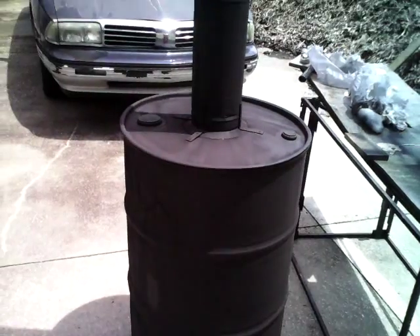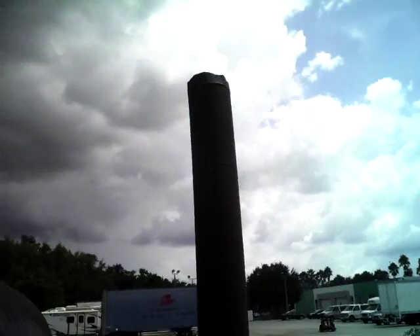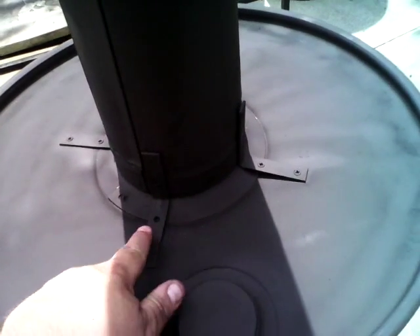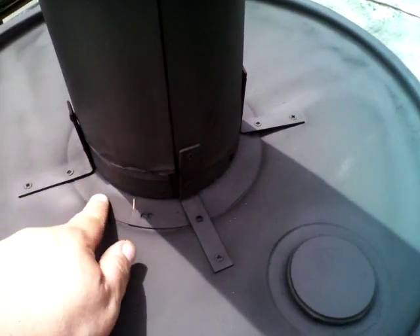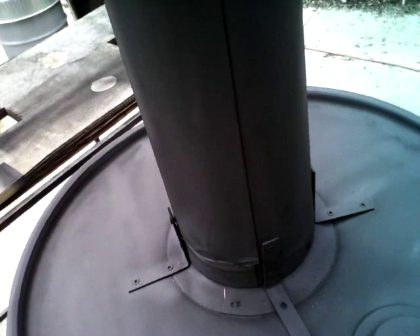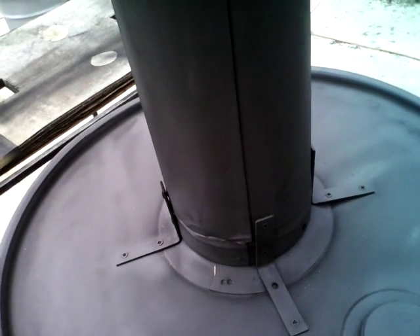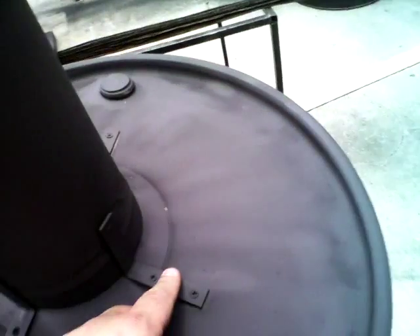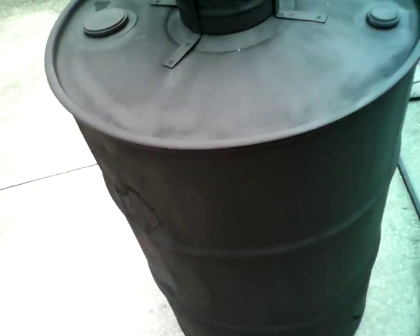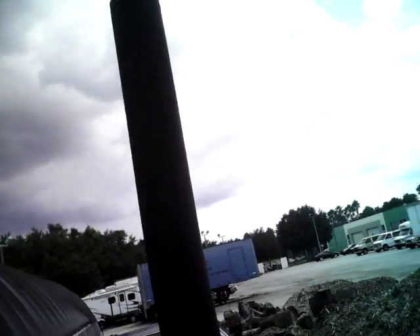We've got our 55-gallon biochar reactor with smokestack. This is a six-inch stove pipe picked up from Lowe's for about eight dollars and a half. We've got four L brackets holding this on. This is a six-inch fit collar for stove pipe — so you've got the fit collar, the six by 60 stove pipe, four L brackets, and would you believe it, I missed a screw. Well, who knows where it is, but we'll find that and pop it in there.